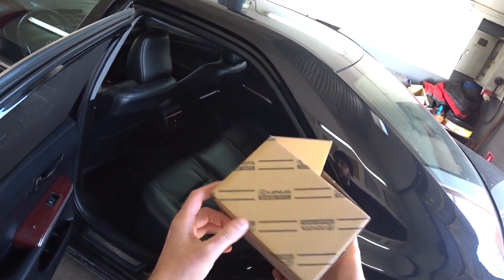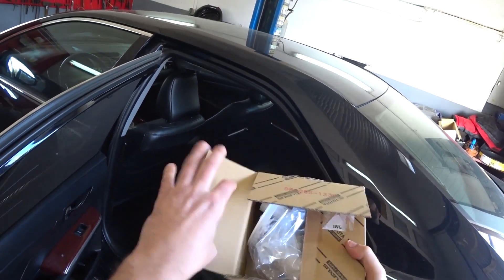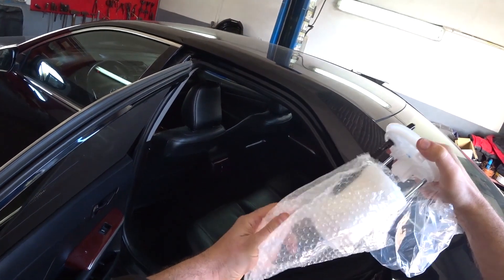Hello everyone. Today we are changing the fuel filter for a Toyota Camry 50. Here is such a filter — it is original. The filter is quite expensive due to the fact that it comes with the body, so both the filter and the body are included. We will change it now.